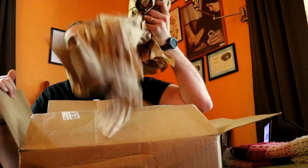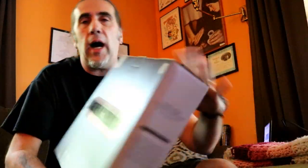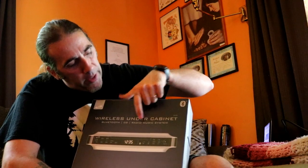I got this yesterday and I already opened it because I forgot I was getting it. I was like, what the heck is the UPS guy bringing? So in this box we have a bunch of paper, and then we have this — this is the iLive wireless under-cabinet Bluetooth CD radio music system.